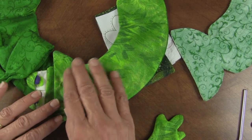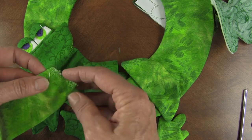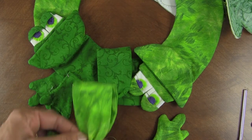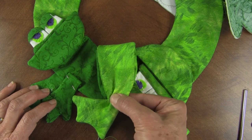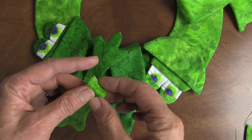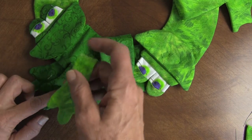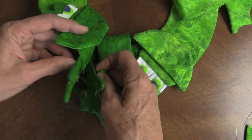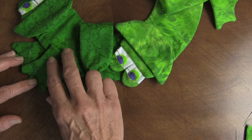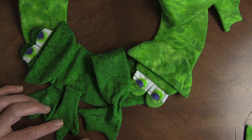For the feet, I zigzagged them closed without turning anything under, then hand gathered them and hand attached with a blind stitch to the little body. For the little hands, zigzag the raw edge, place the hand in position, straight sew across, then blind stitch it down so there are no stitches showing on the front side. His little feet are separate like that and it turns out so cute. Finish all the little frogs around and we'll show you what that looks like.